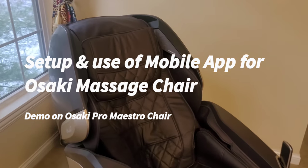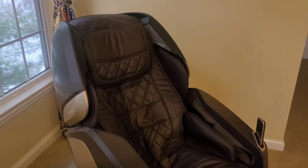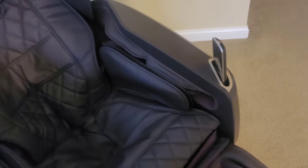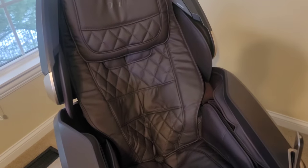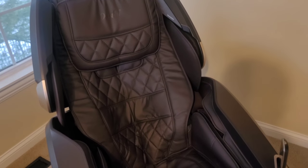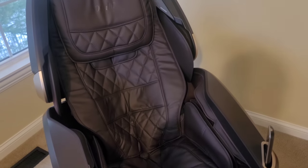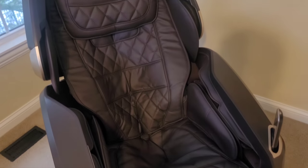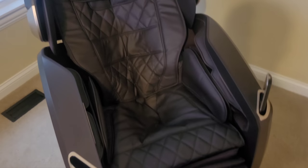Hi YouTube. If you own one of these Osaki Pro Maestro chairs, or a chair similar to this from Osaki, you are probably using this device that comes pre-attached to your chair. This is typically wired and it gives you access to all the features of your chair, which is fine. But one thing I've noticed is that this chair does have a mobile app that comes with it. A lot of people don't know about it, so I wanted to make a video to show you how to use your mobile phone to control your massage chair — particularly the Osaki Pro Maestro — and it gives you access to a bunch of new features which your regular interface would not give you.